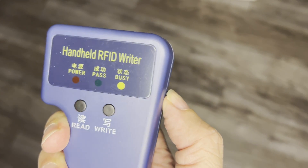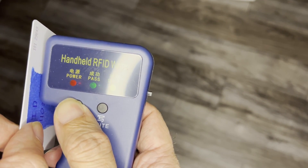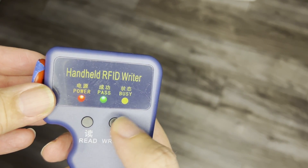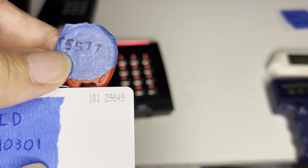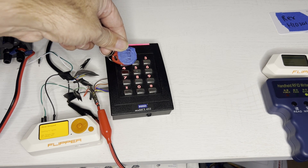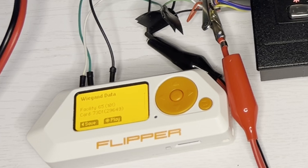I'll start with the demo. We've read in the HID card — you can see with the pass light — and now we've written to the T5577. You can see the card number is 29649 that we cloned onto our T5577, and you can see that the reader sent the card number 29649.